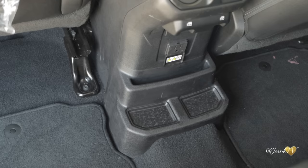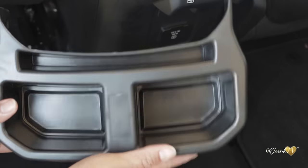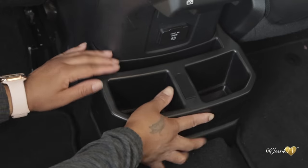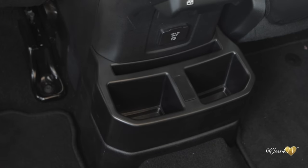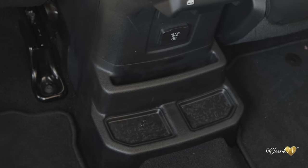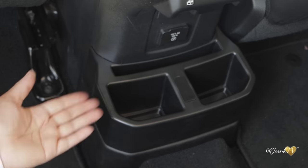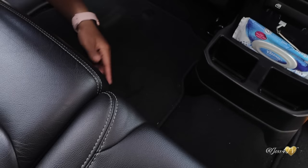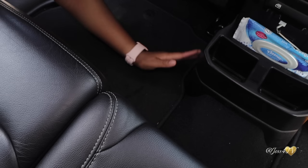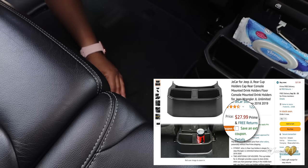The next cheap mod is this backseat cup holder console insert cap. This is super easy to install — you just literally pop it over top of the platform that's already provided within your Jeep, and it literally just fits snugly right there. This is perfect for adding more storage for anyone sitting in the backseat, for drinks or anything else. It's not just going to pop off or fall off — it takes some strength to get it off. So this console cap is a great addition to the backseat and right now it's coming in on Amazon at under $30.